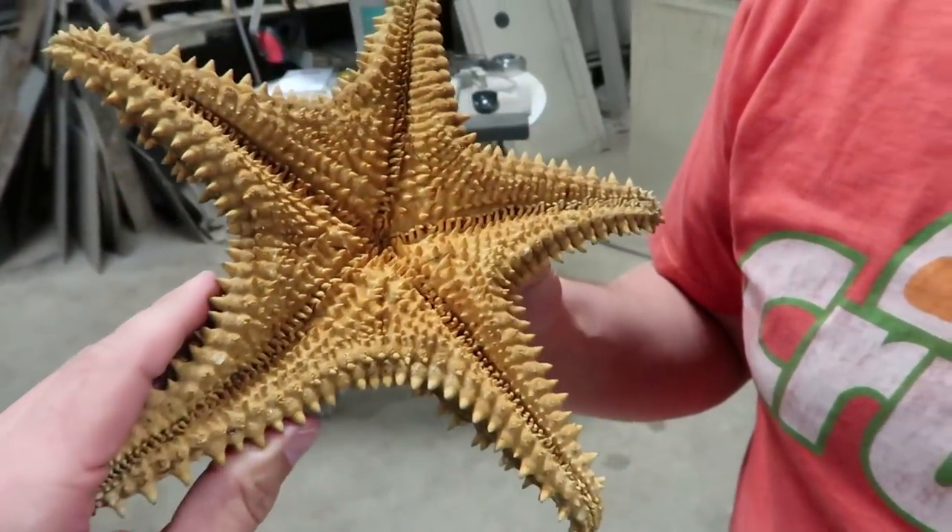I think it's just covered in fingers — that's about all you can see from the outside. So we're gonna have to cut it open and then have you explain the inside anatomy too. Okay, stay tuned.